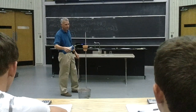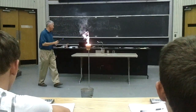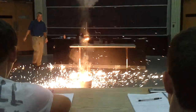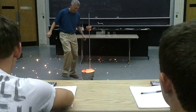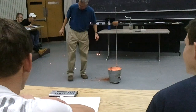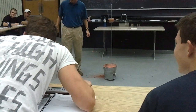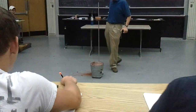So when we light our mixture here — and I get out of the way. Whoa! That's not good. Put out the fire. My flower pot's self-destructed.